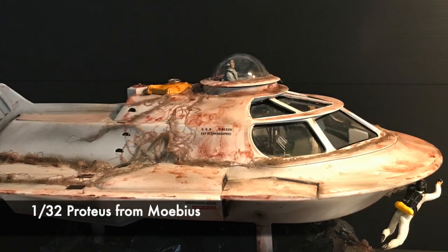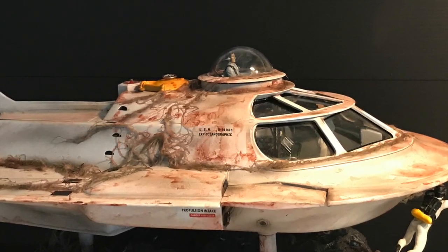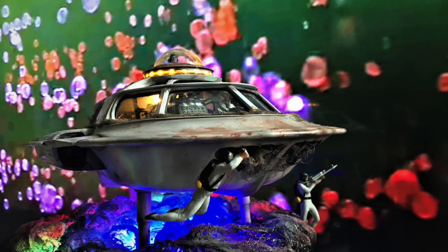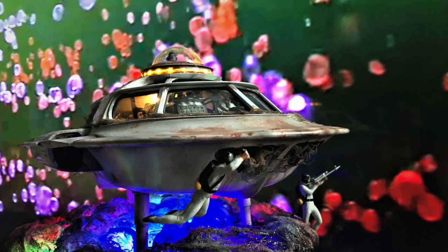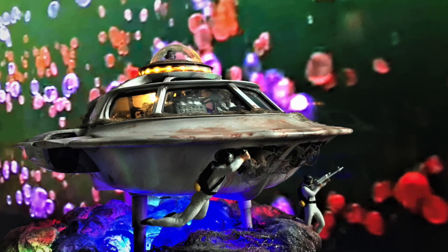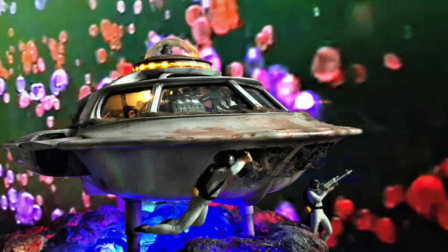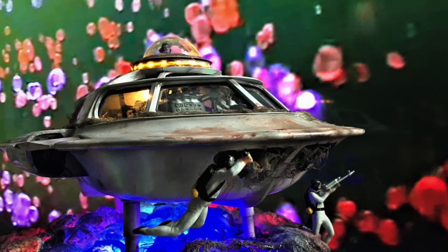This is the 1:32 scale kit from Mobius Models, which Lee nicely painted and detailed. His build includes both interior and exterior lighting along with beautiful figures. He decided to run the movie in the background as a backdrop for the model photo shoot. Great job, Lee — as always, thanks for sharing.